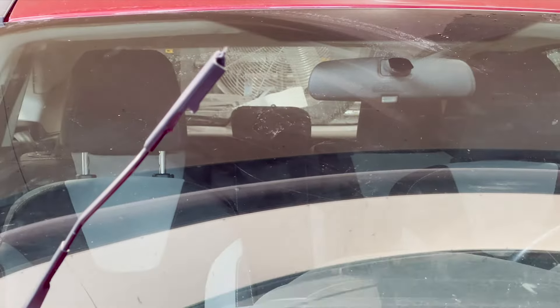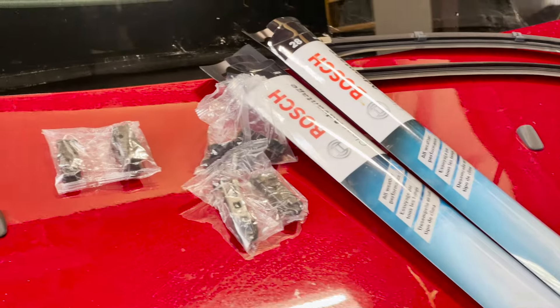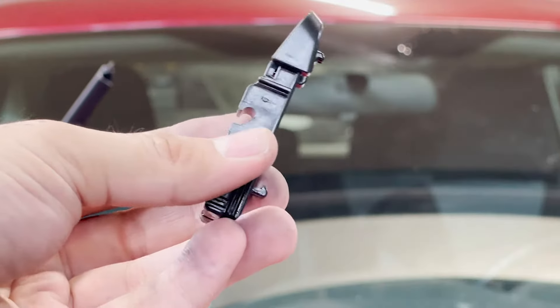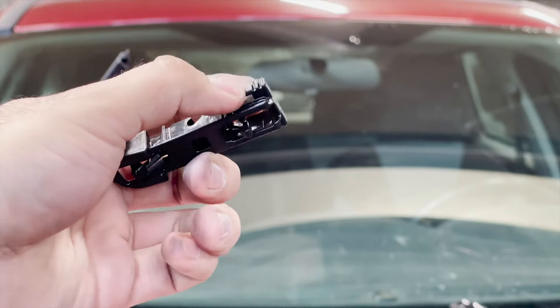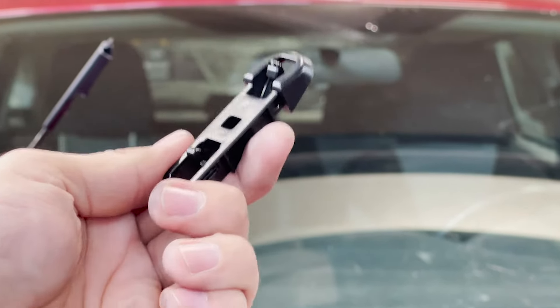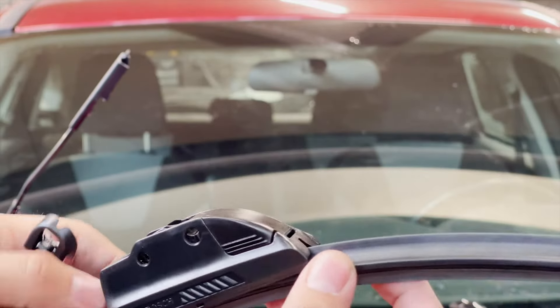This default connector will not fit for the ones we are working on. In order to change this, when you get new wipers you get some extra parts along with the packaging. Among those, you would notice there is one bracket that has number four on it, which is slightly similar to the one we just took out — it has those two grips where you can hold and push them. You need to make sure to install this number four bracket onto the new wipers.